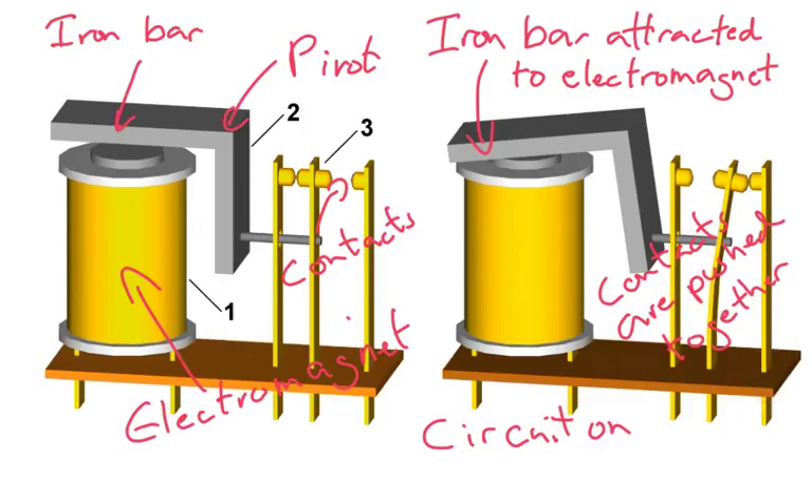Now, what's the purpose of a relay? You can have a small current flowing through here, and you can have a very large current — something that would probably be too dangerous just to have a switch connected onto it.